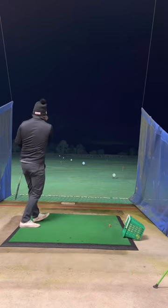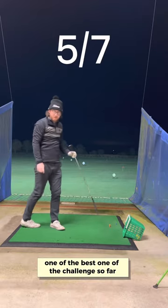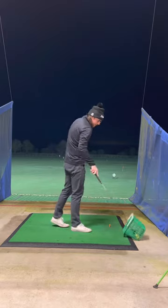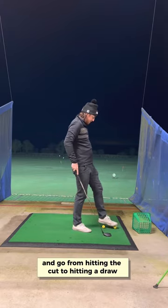That's so good, that's on the money there — that's the best one of the challenge so far. Sticking with hybrid, change rolls and go from hitting a cut to hitting a draw.